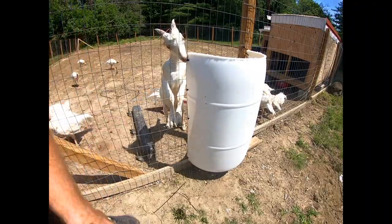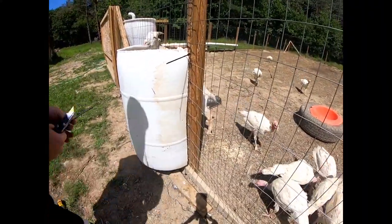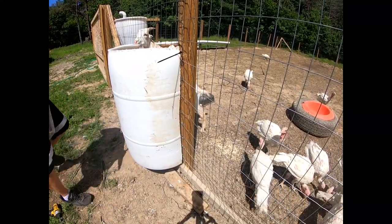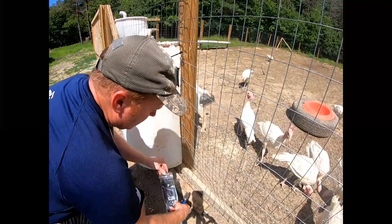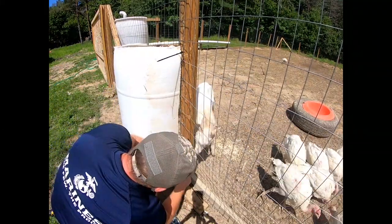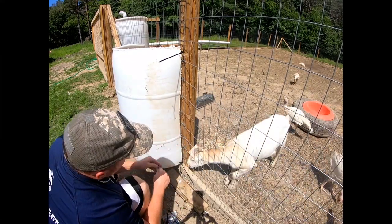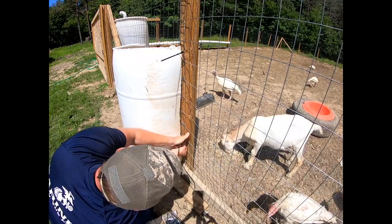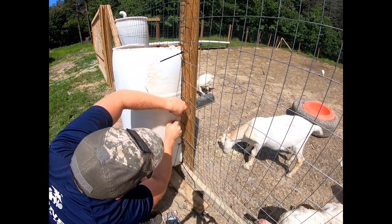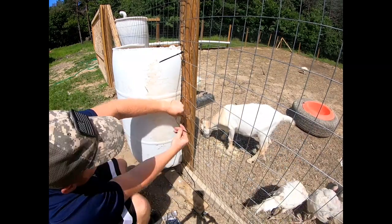Chungus, you're just like Olaf! Alright, let's go ahead and get this side done and get it secured.